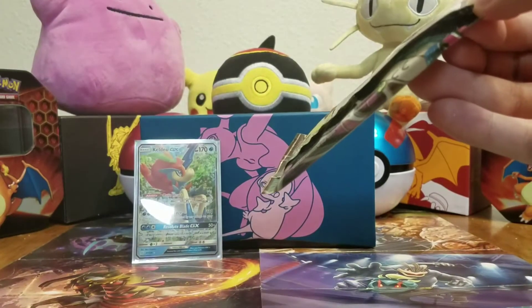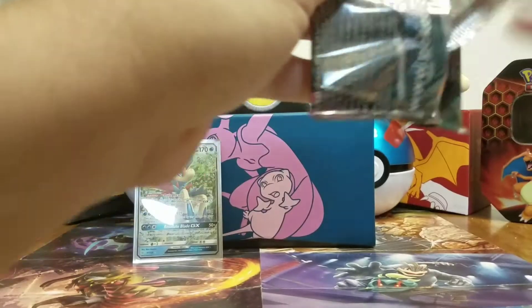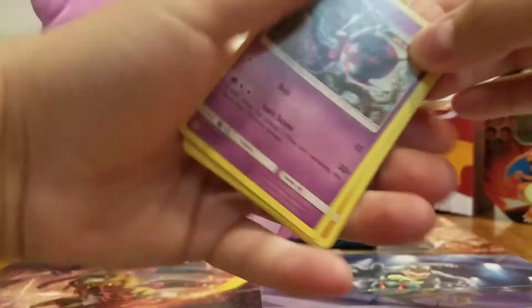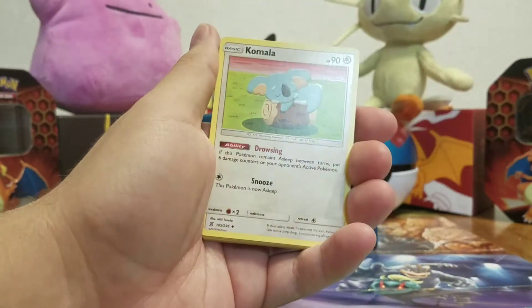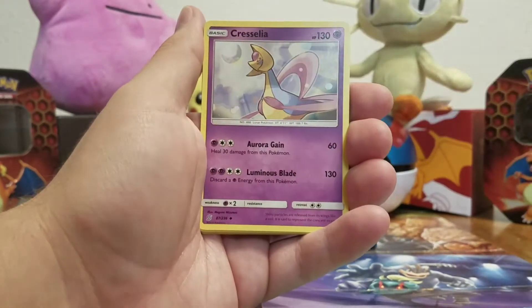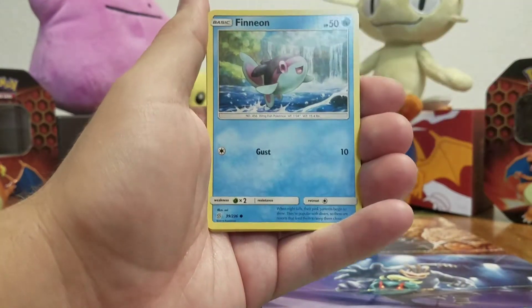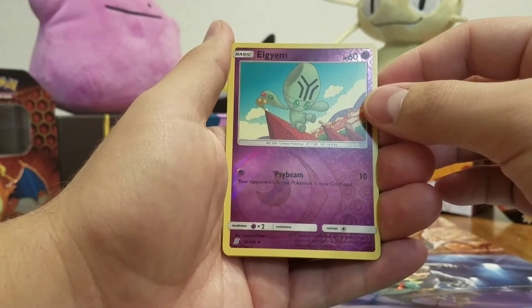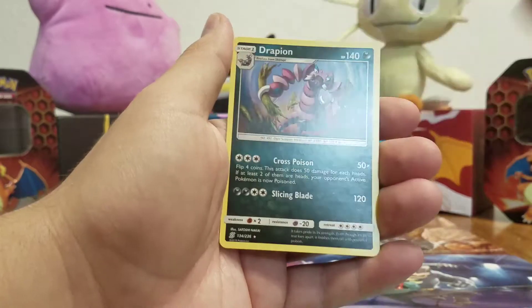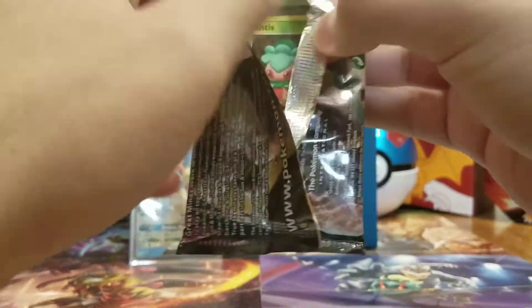Alright, there's the code card, one, two, three, four. Fire energy, Delmise, Chrysalia, Bunnelby, Numel, Axew, Finneon, Stonjourner. Reverse holo Elgyem, and a Drapion non-holo rare. Pack number four done.